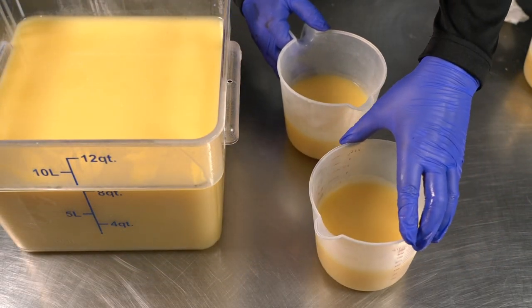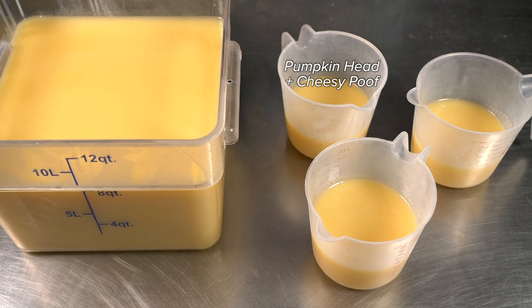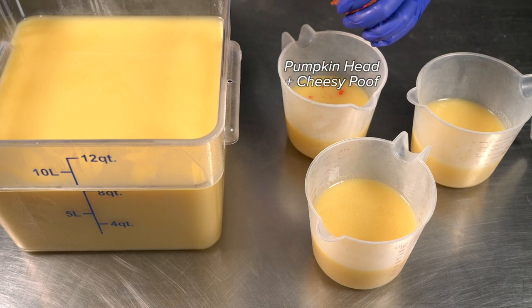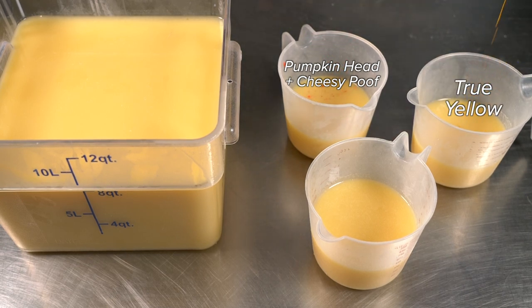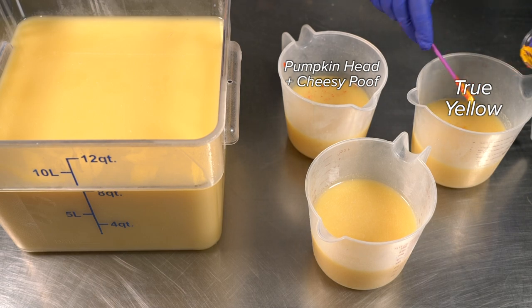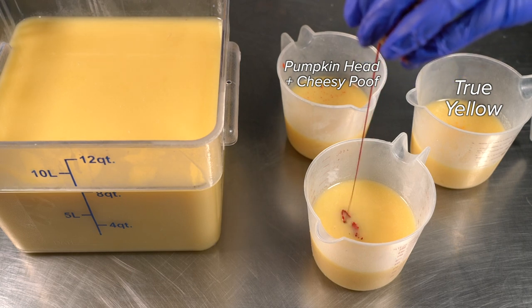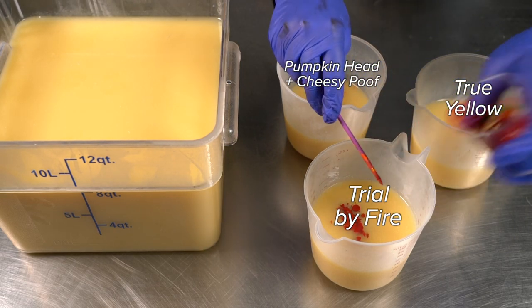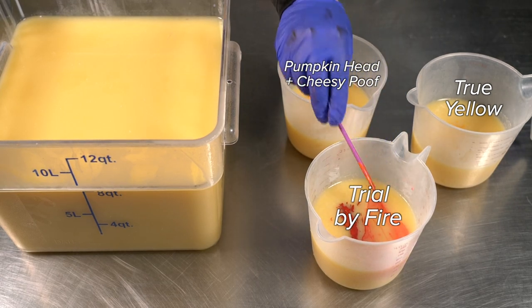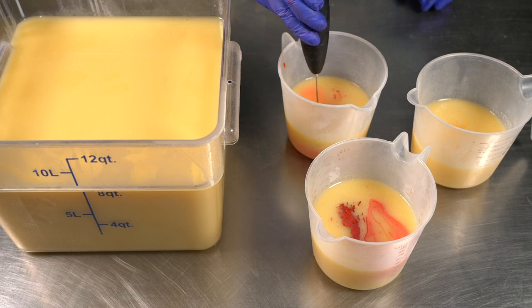These three little accent colors are not going to be scented. For the colors, I have Pumpkin Head mixed with a little bit of Cheesy Poof neon, which anchors the orange — sometimes oranges can get a little dull and I wanted it to be super bright. Next I have True Yellow, which in my opinion is the best yellow; all the other yellows don't stay as potent. The same goes for Trial by Fire, the red I'm now adding — all the other reds bleed, this one doesn't, it's ready to go. I'm going to blend them with my mini whisk to make sure the color looks right.